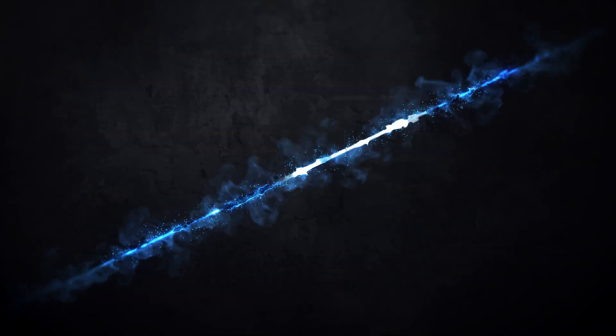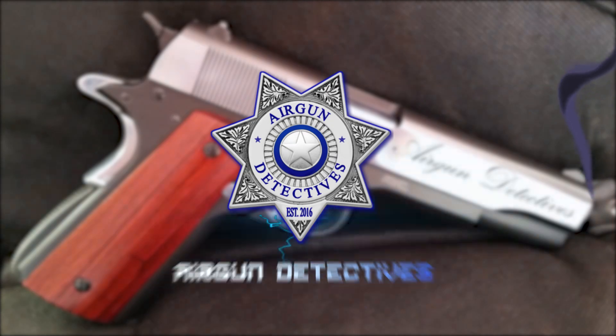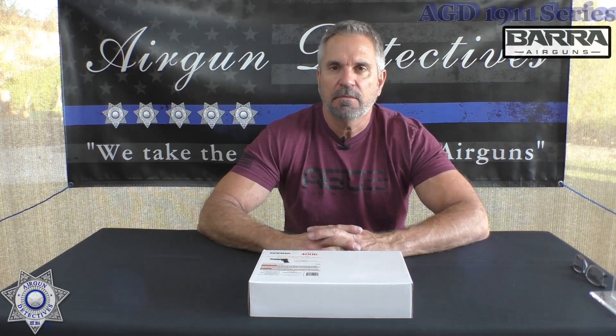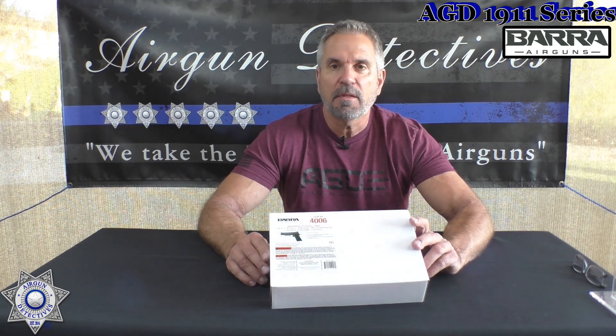Stay tuned for Airgun Detectives. Welcome to another episode of Airgun Detectives. I'm your host JC, and today we're going to give you the first episode of our 1911 series. The first 1911 we're going to feature is going to be the Vera.